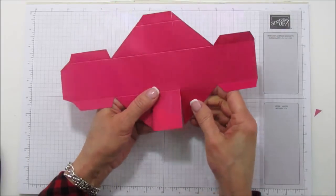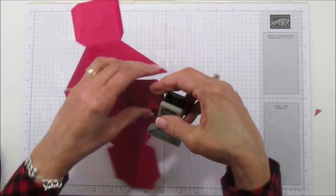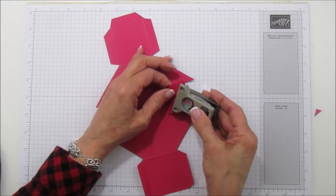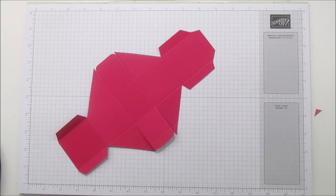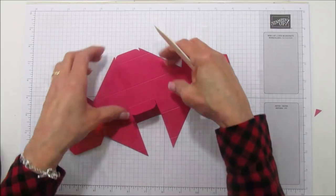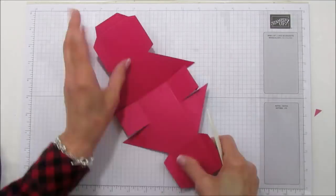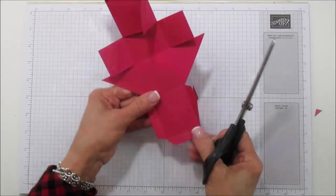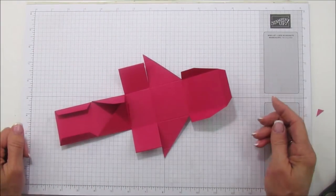That's all the cutting! Now grab a corner rounder and round the corners just on the middle section. Then we'll sharpen all the score marks and we'll be ready to put it together. Note that these scored edges are going to face outward because they'll be on the inside of the box. On the side with the tab, you can cut down a little further to give it more room to slide into place.